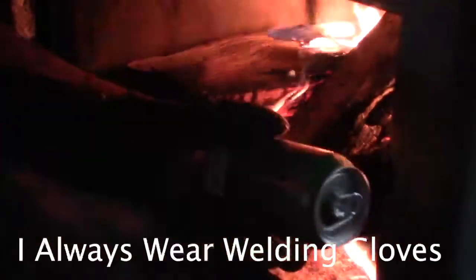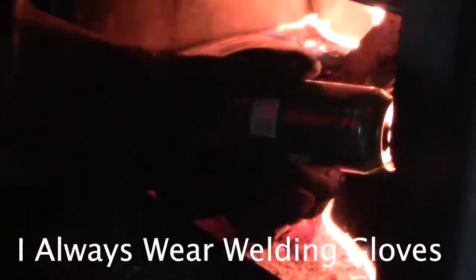A neighbor pointed out many years ago that all you have to do is take an aluminum can or any kind of aluminum and stick it in the fire when it's really hot, and the aluminum oxide will actually cause the creosote to turn into a hard creosote, and then it's very easy to brush it off.